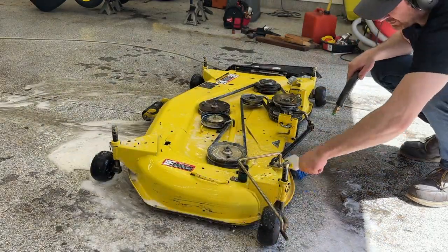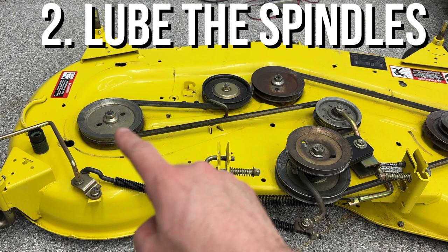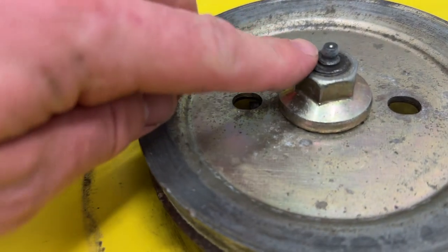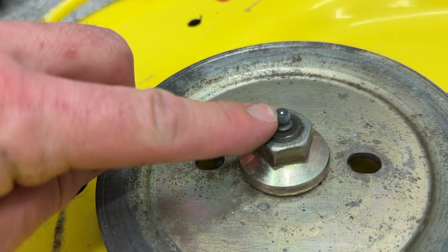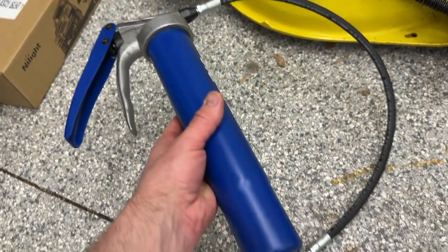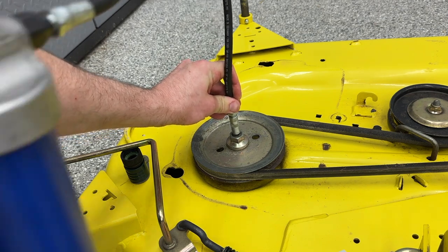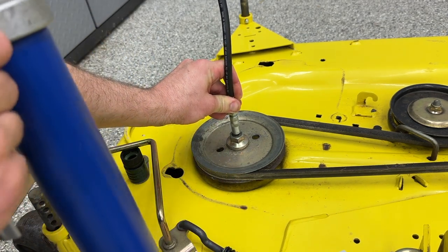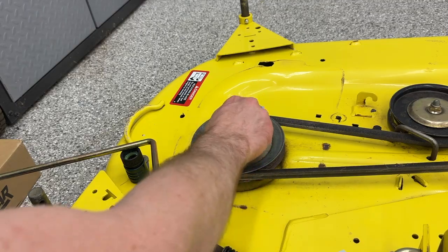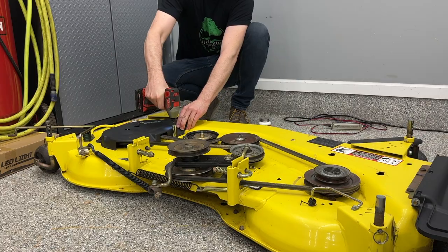You can see a massive improvement just from that first step. There are three grease points on the deck, at each of the spindles that the blades mount to underneath — they're accessed through the top of the deck, so they're super easy to get at. Grab your grease gun and your favorite grease and hit each one of those spindles with a couple of pumps. If you don't have a grease gun, I'd highly recommend you get one — I'll throw links to all the products used in this video in the description. After all three spindles are greased and everything's had a chance to dry, put those covers back into place.